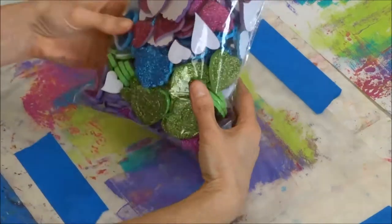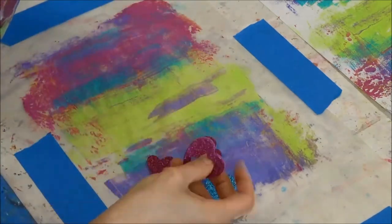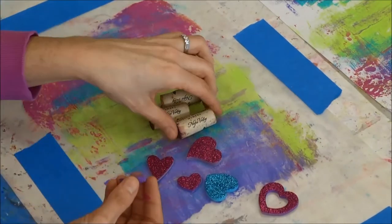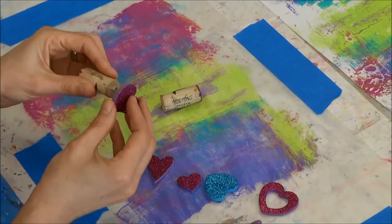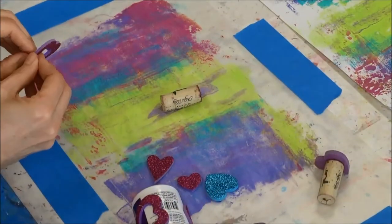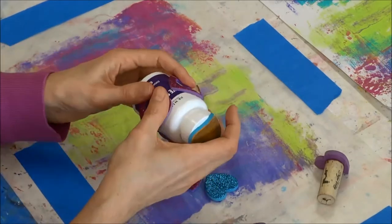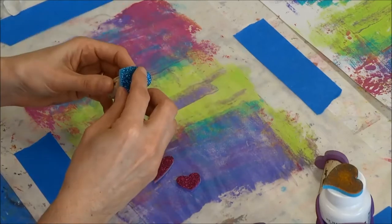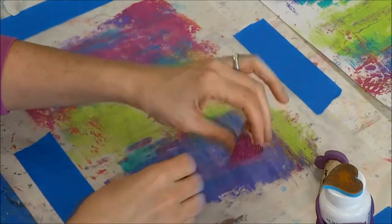I have this big bag of kids' foam sticky hearts — they're sticky on the back and glittery on the front. They'd probably work better without glitter, so if you buy some, get the non-glitter ones. I'm taking some wine corks and sticking the foam hearts onto them to make little stamps. I also took an empty supplement bottle and stuck three hearts around the barrel and one on the top.